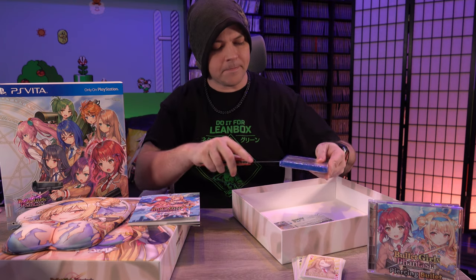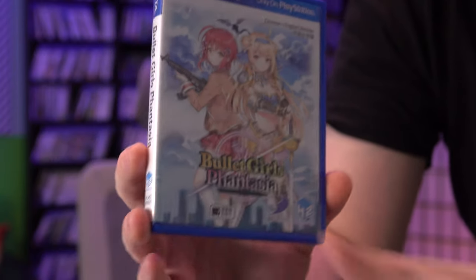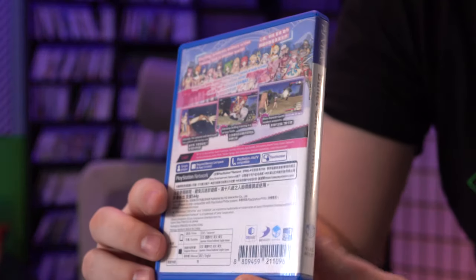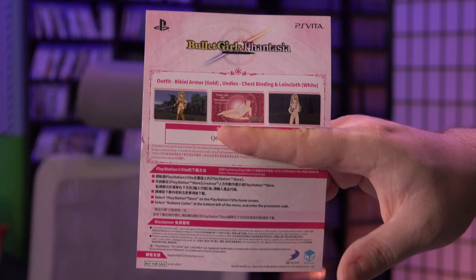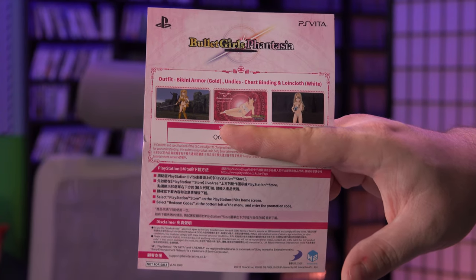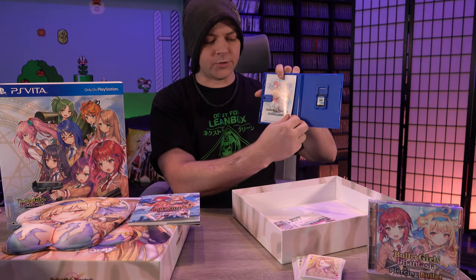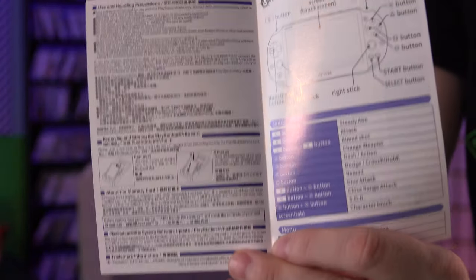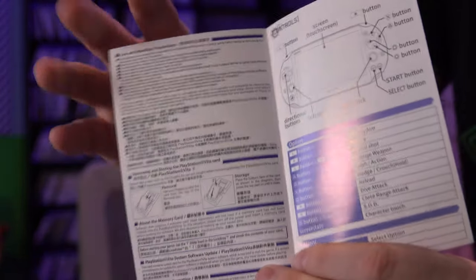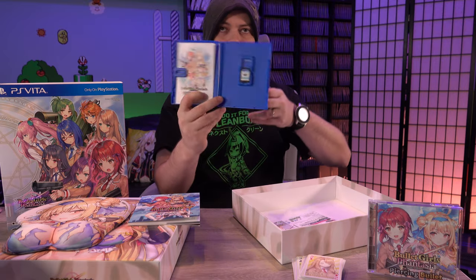Let's open up the game. Here is the case. Inside we have another DLC code for bikini armor and undies, and we have a control manual — just a very small little fold-out with the controls — and the game card.